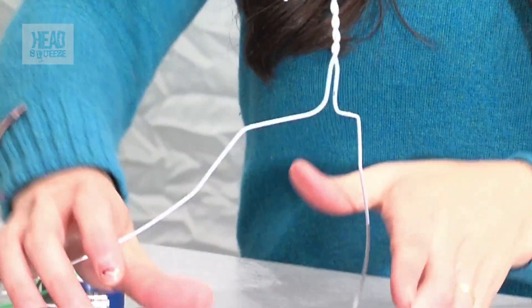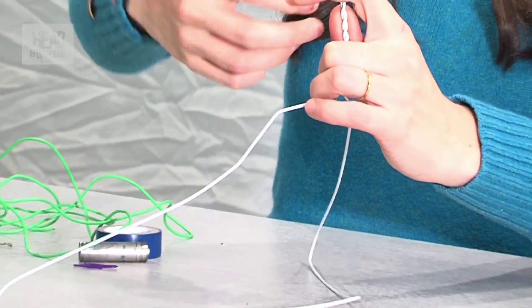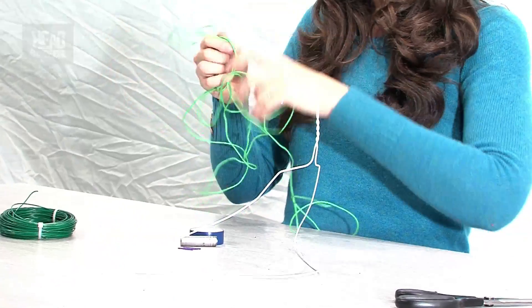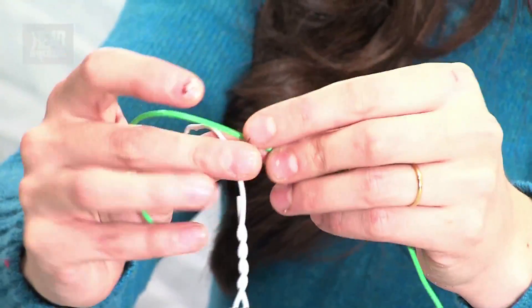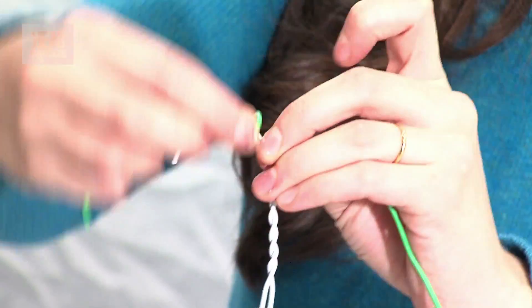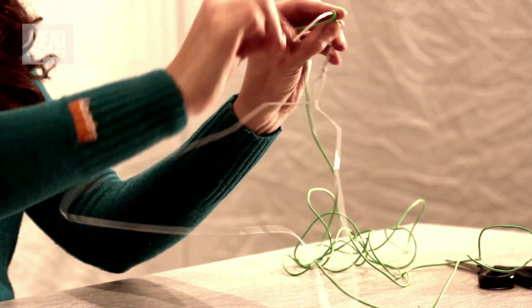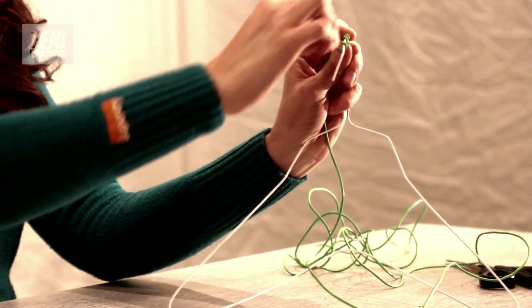We've got our metal coat hanger and we just bend that around like that. Take our electrical wire and we want to wrap this around the hook of our coat hanger, but with just a little bit hanging down — so like this. If I just wrap it around a few times, just like that.